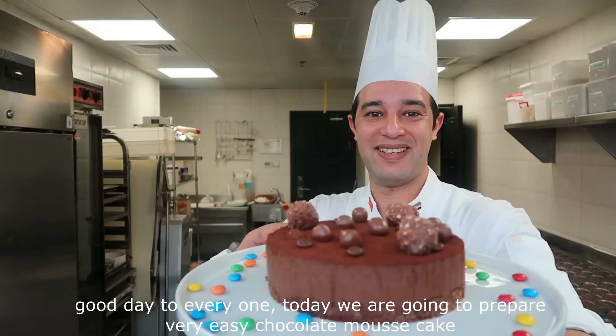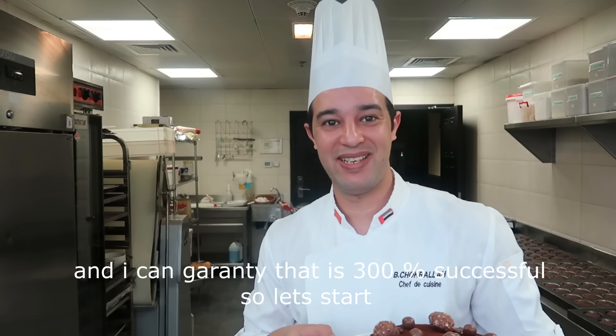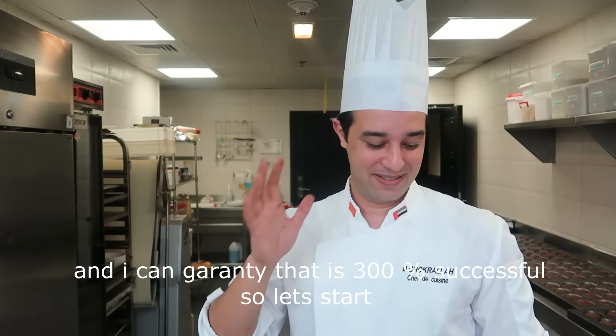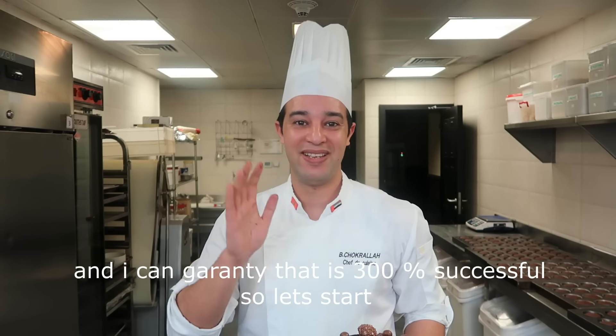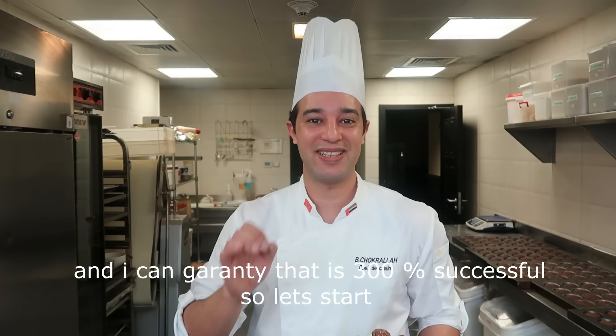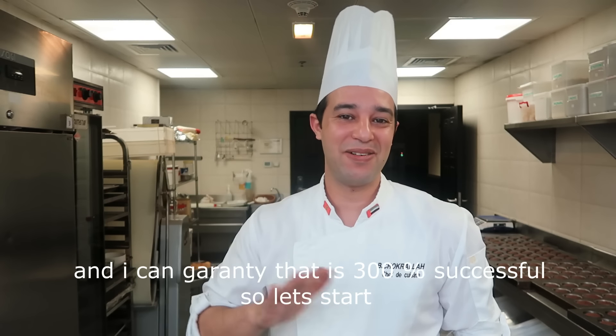This is our cake for today. As you can see, the shape is very nice and very easy. 100% and a million percent.